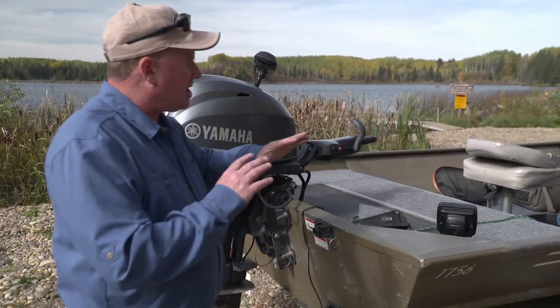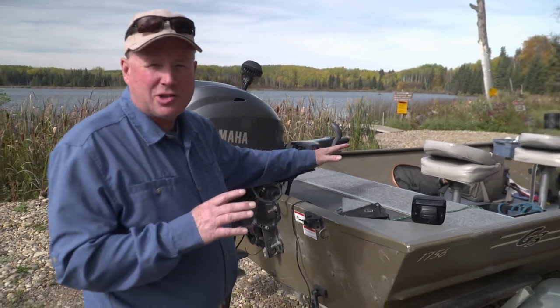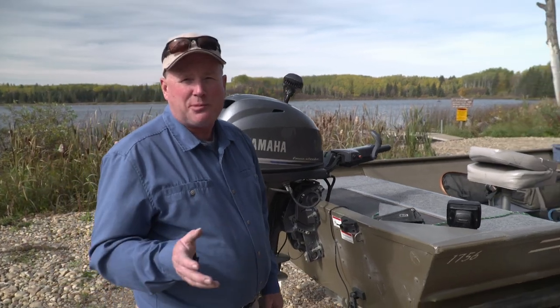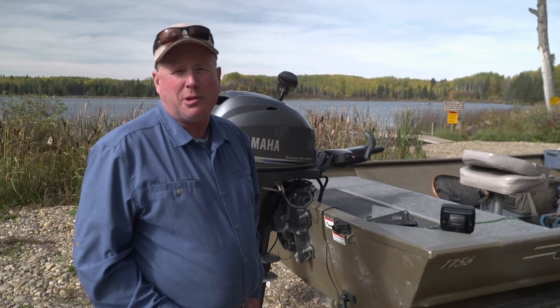So there's my boat — it's clean, it's efficient, not a lot of things for fly lines to catch on. It works very well for me. Hopefully you can use some of these ideas to adapt to your own watercraft for a more enjoyable time on the water.